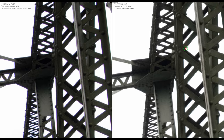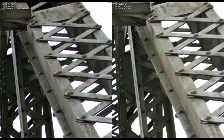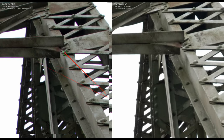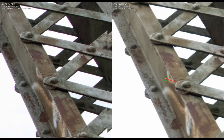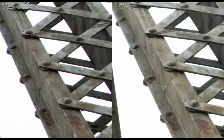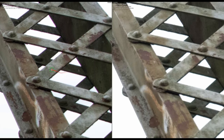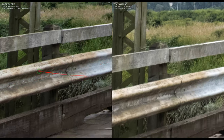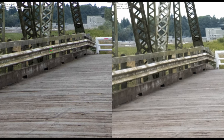Again, chromatic aberration removal is turned off to show raw lens performance — a before/after will be shown later. Despite the Fuji being slightly zoomed in and having two extra megapixels, the Pentax glass delivers noticeably better detail and sharpness. The Pentax is super sharp while the Fuji looks fairly soft.